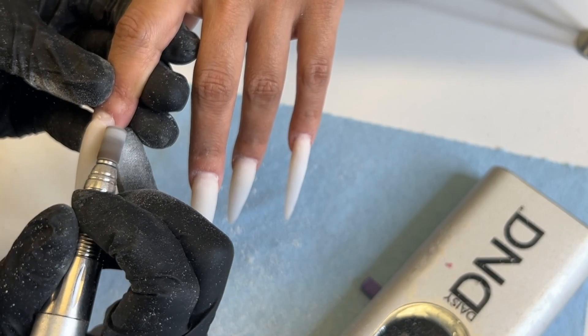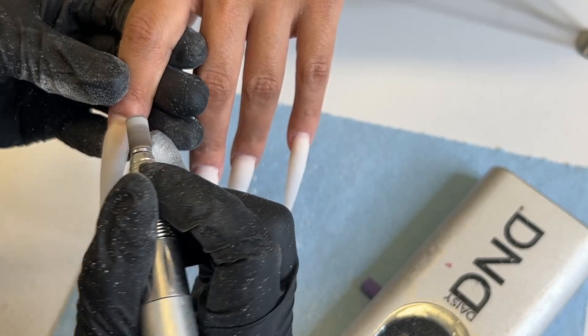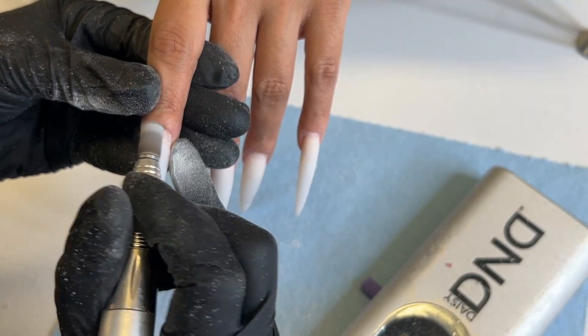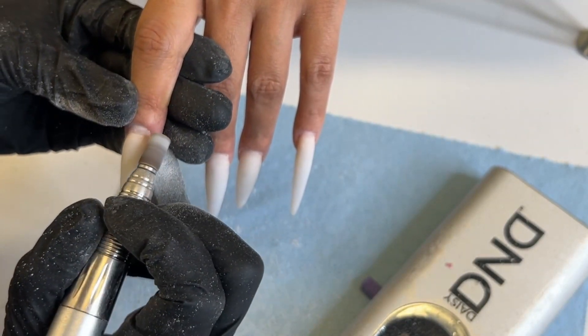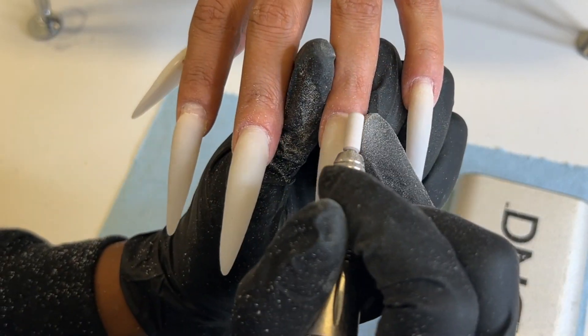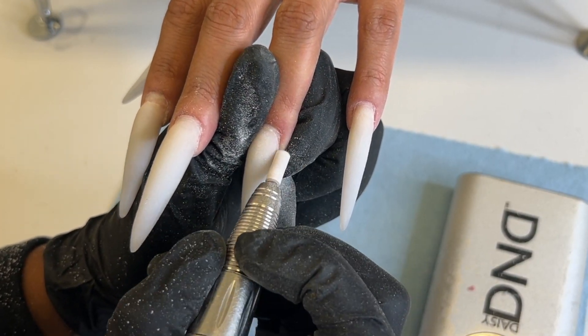Make sure y'all do this part good because fill-ins barely last anyway, especially if the person has been sitting on them for at least a month and then they come back like hey girl I want a fill-in when you were supposed to see them two weeks ago. So make sure y'all do this part right because you really want to make sure it lasts. You don't want to do the fill-in and then the next day they have a nail pop off.